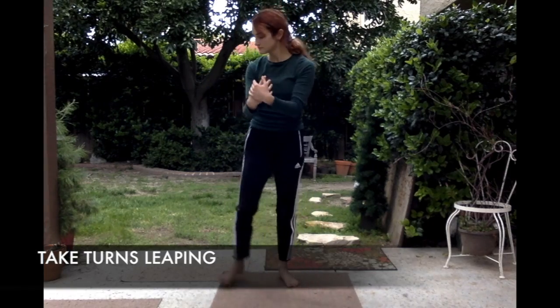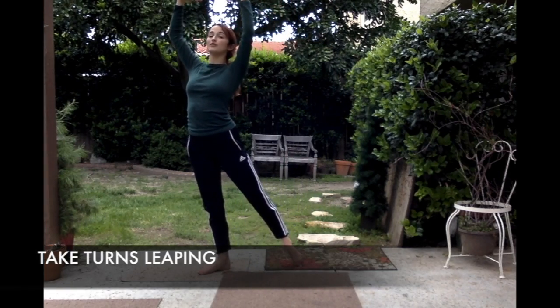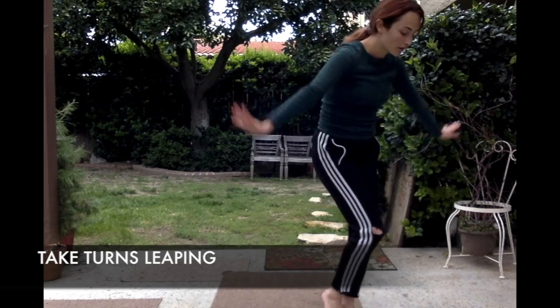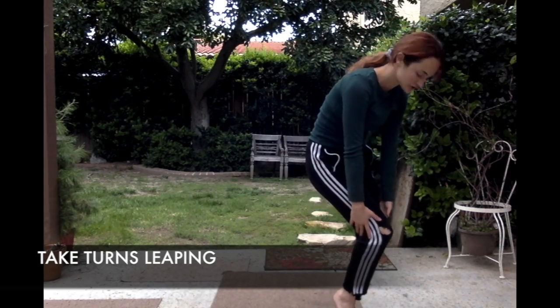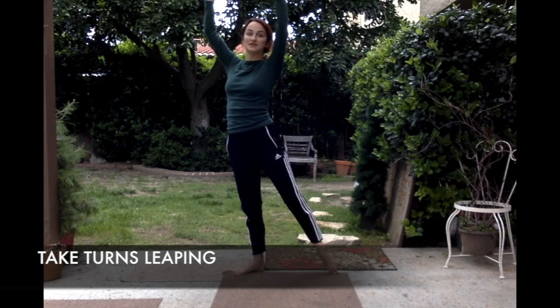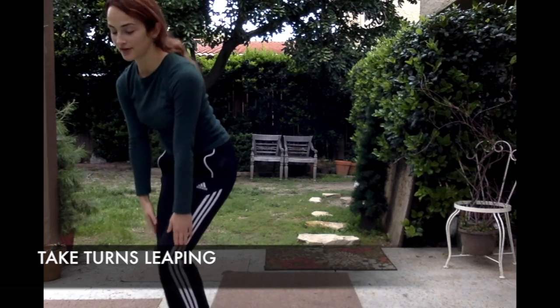One person is going to hold a beautiful pose while the other person runs and leaps across the stage. They're going to hold right where they are in a little crouch, while the next person leaps across the stage — maybe in the other direction — run, run, run, run, leap, and crouch.